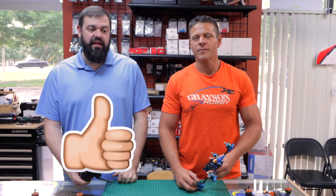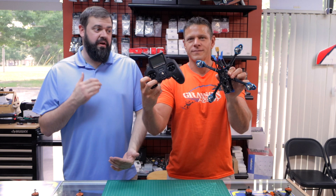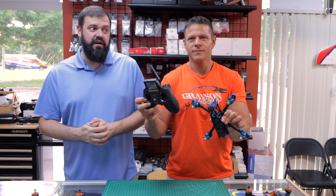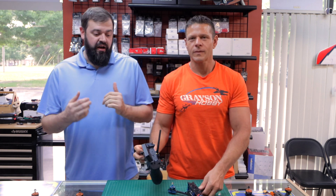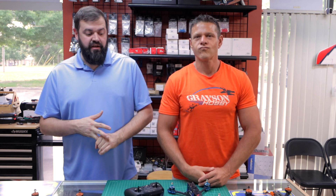Stay tuned for some custom configuration packages. I know you guys have been asking and emailing a lot for some turnkey setups. We're getting back into that, so we will have some offerings shortly with some 5-inch, 7-inch quads, as well as some 3-inch quads. Check out the website. We're going to pair them with the Zeros and the TX-16s, at various prices.